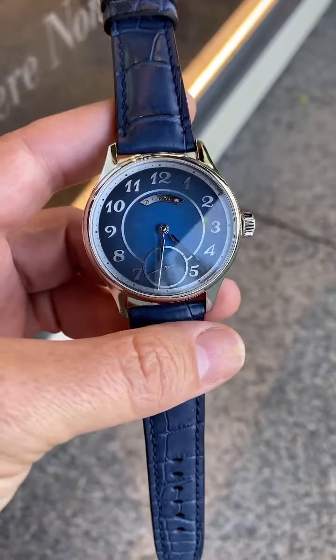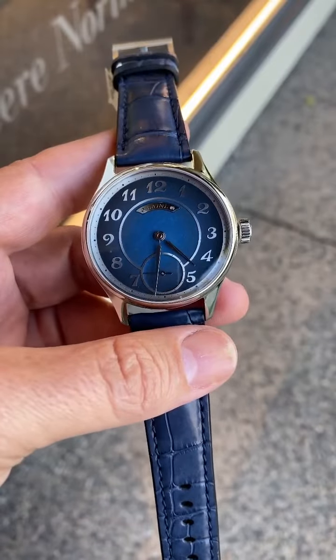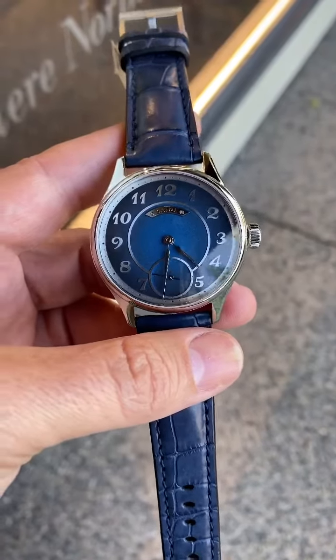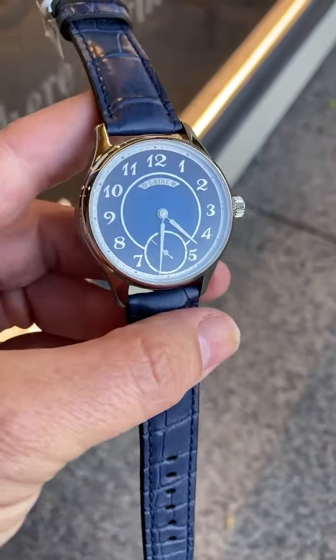Today we have the Torsti Lane Galidus II with the blue Fumé dial, Breguet numerals, and the sword hands in high polished stainless steel.